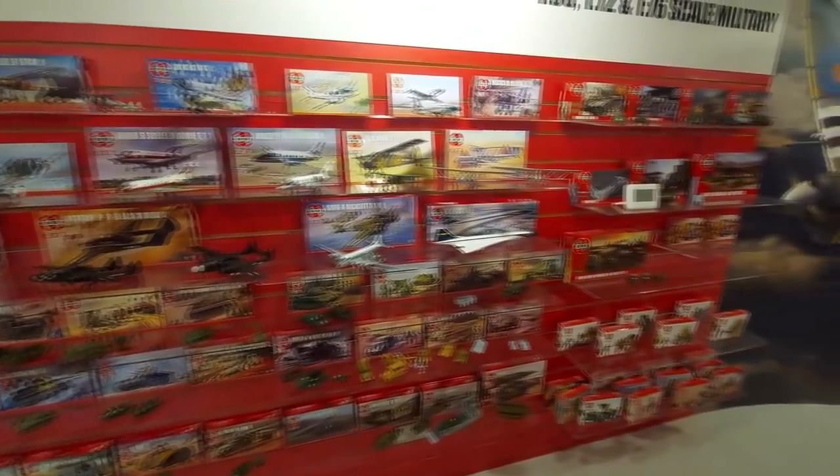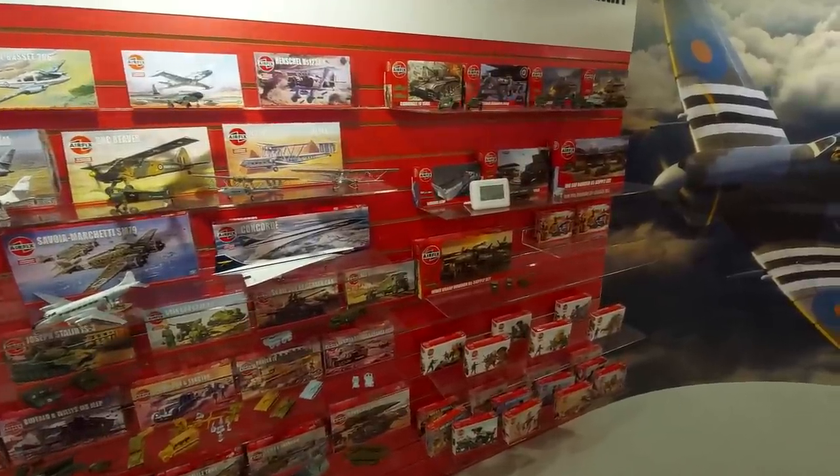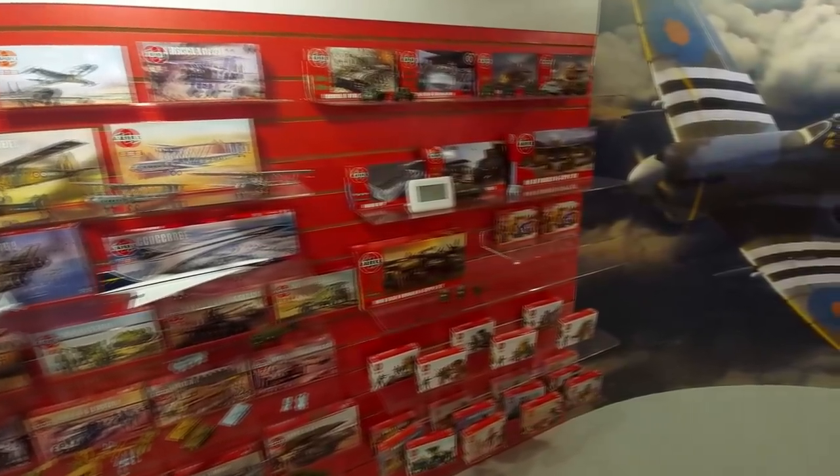Personally, I really enjoyed seeing the vintage kits built up. There's such a range of models here and there's something about seeing all this box art as well, which I really enjoyed looking at.